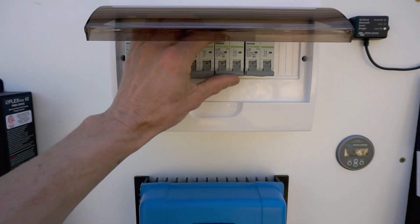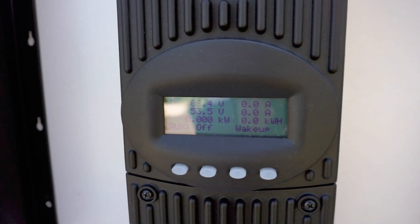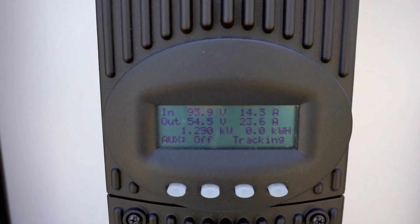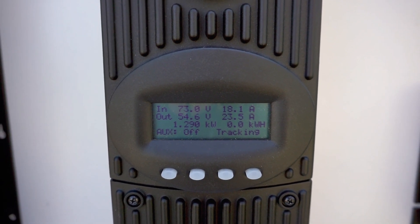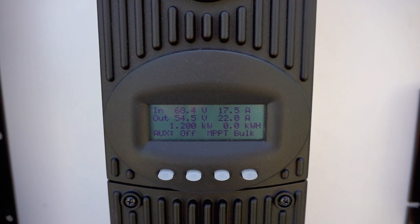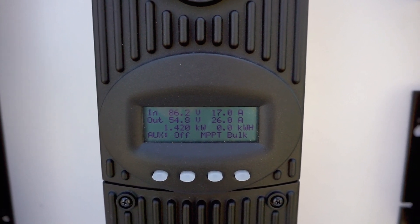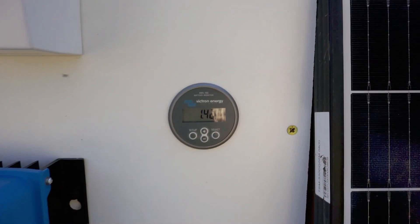The next one is the Outback, which is waking up. It's reading 1.42 kilowatts, fluctuating a little — it looks like it's doing a wider voltage sweep. It's showing 26 amps and 1.42 kilowatts, and the shunt is also reading 1.42 to 1.43 kilowatts, which is slightly higher than the others.